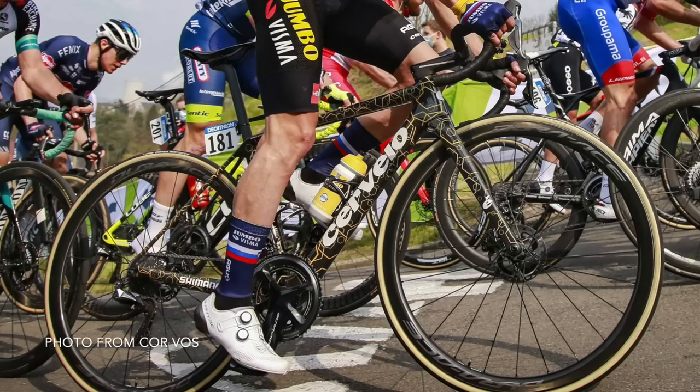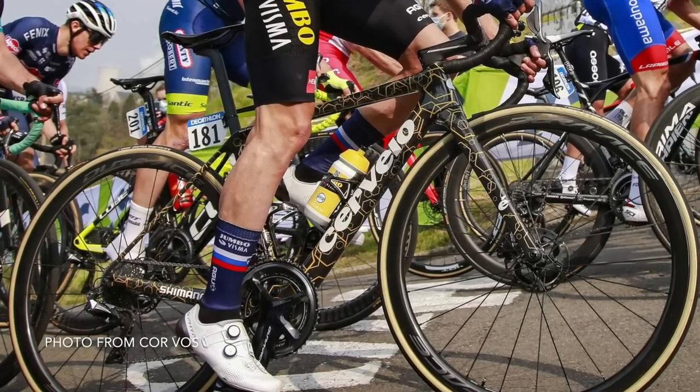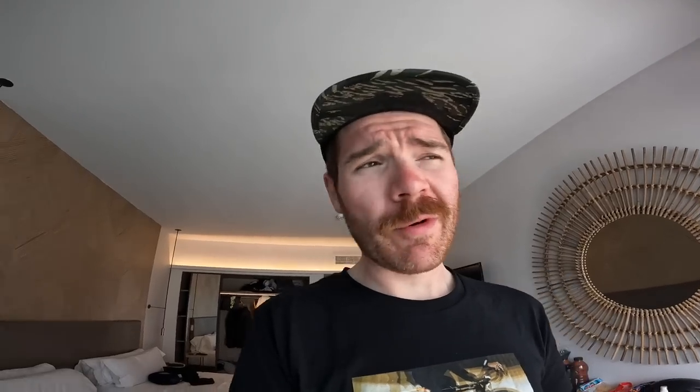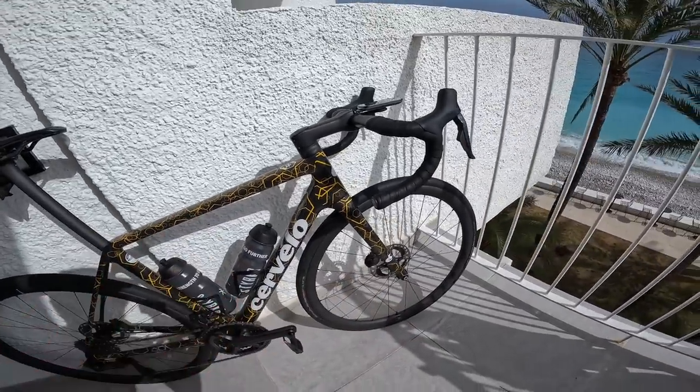This is a prototype — one of a very small batch that they produced for Jumbo Visma to test out before the bike was released. It was originally first leaked at Fleche Wallonne, I believe, with Primož racing on it, and then it appeared in the Tour de France in this colourway. It's pretty obvious that it was a Cervelo — it's got a massive Cervelo logo written down the front of it.